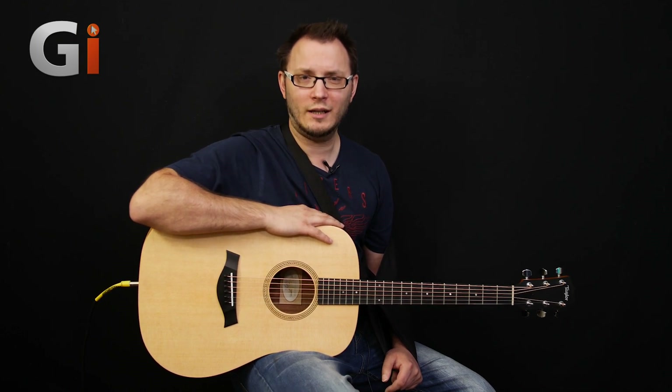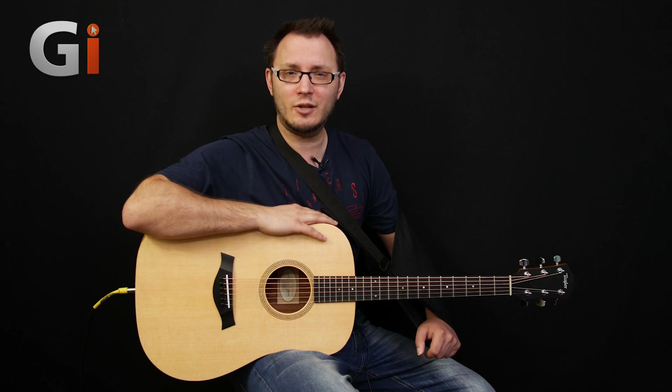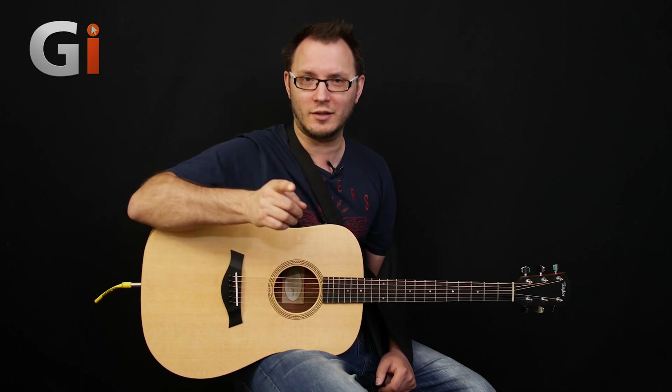Hi there guys, Tom Quayle here for Guitar Interactive Magazine, back again with another review. This time, as you can see, with one damaged arm. So I've got to say first of all, thank you to Dan Smith, my good mate, for playing so wonderfully in the intro to this particular review.